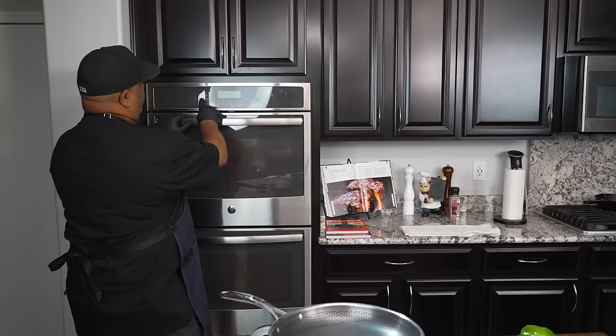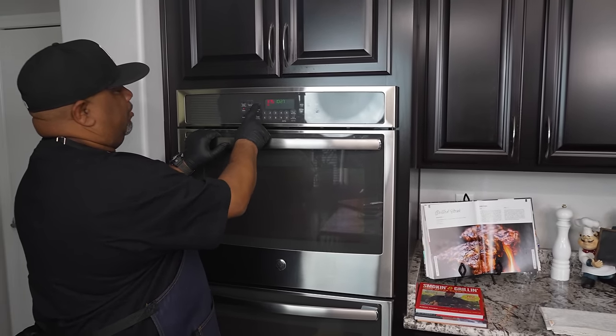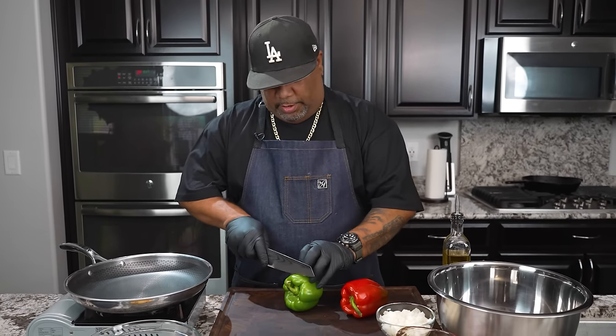Don't forget, the full ingredient list will be on my website — that's smokingandgrillingwithab.com. All right, so what I did was I cleared my workstation off. I got my bell peppers right here. I've already diced down my onions. So first thing I'm going to do is go ahead and hit bake because we want to preheat. We're going to use 375. We hit start and there we have it.